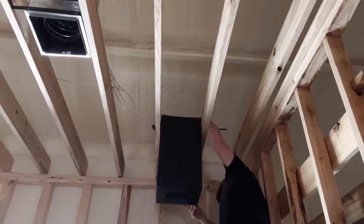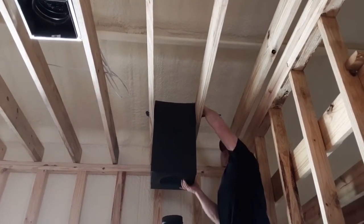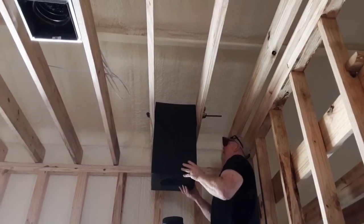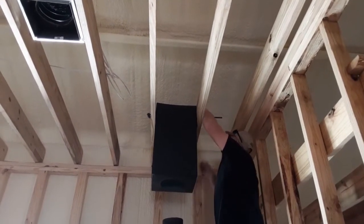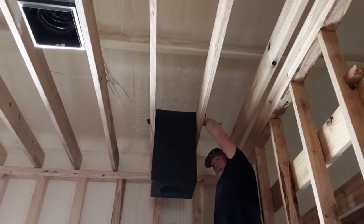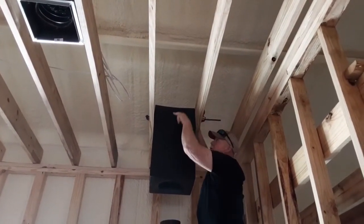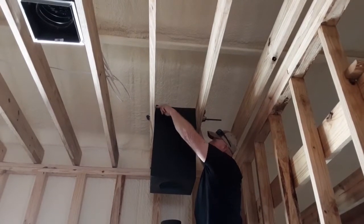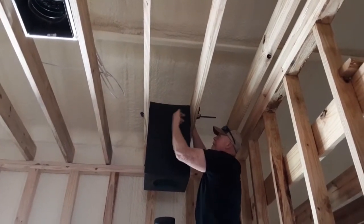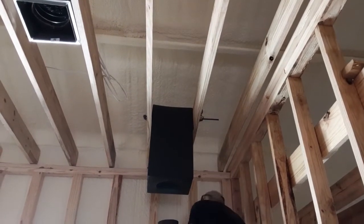I think we're dead on it. That is really close. I think that's going to hold all right. How do you permanently fasten it? I'll permanently fasten this with screws — two screws on this side and two screws on this side. It's really close. I can't believe we got it that close.